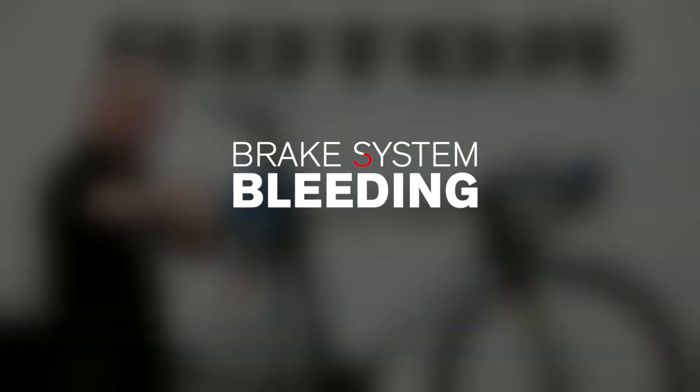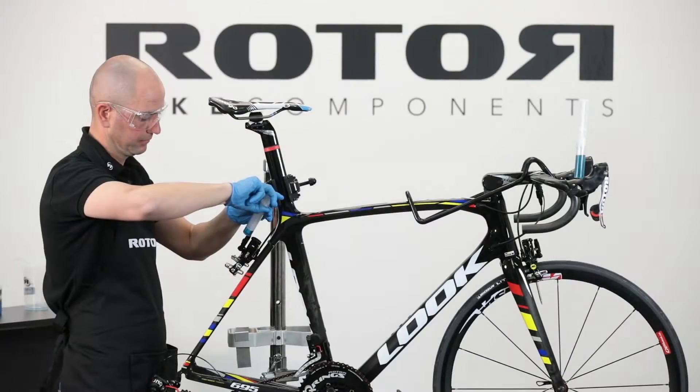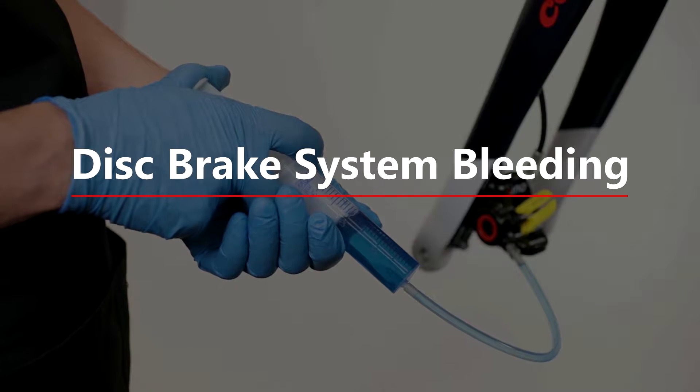Video 2: Brake System Bleeding — Disc Brake System Bleeding.